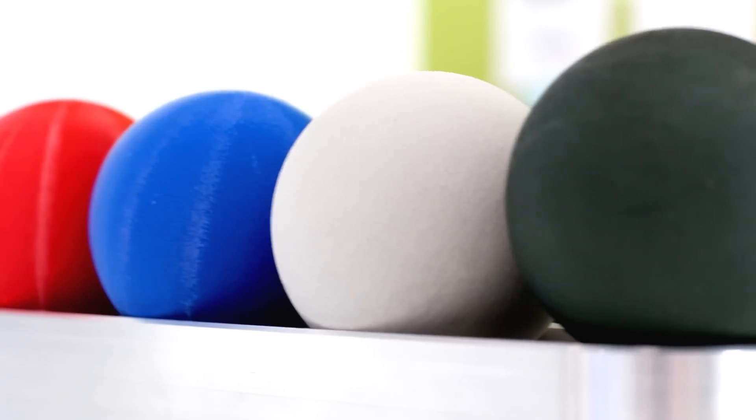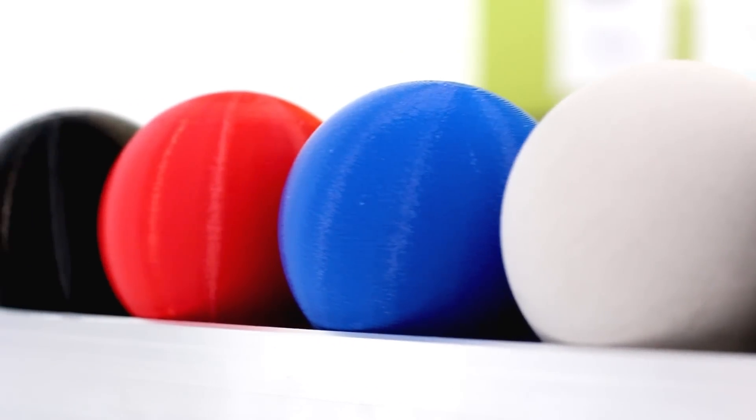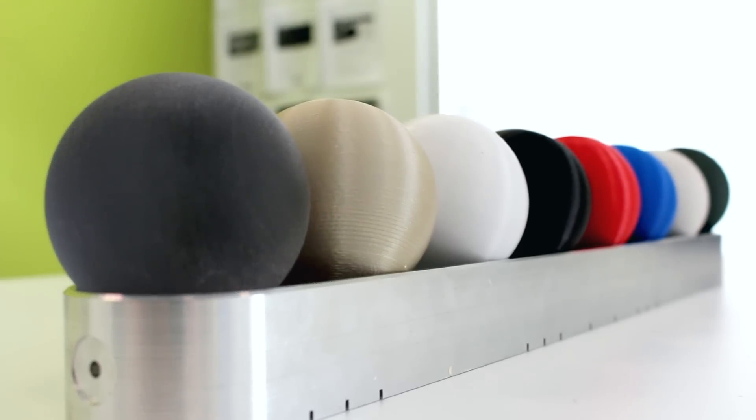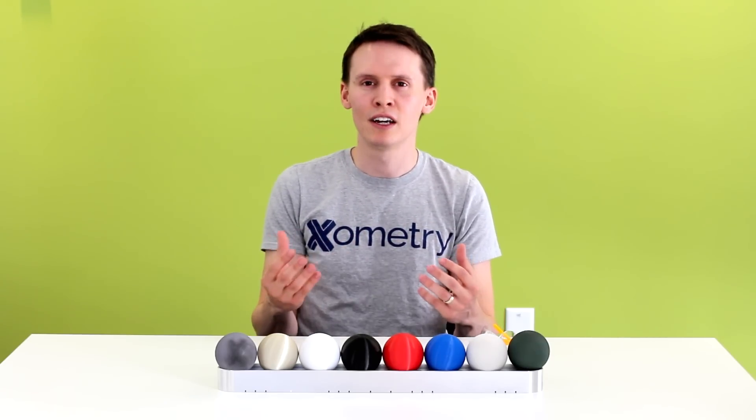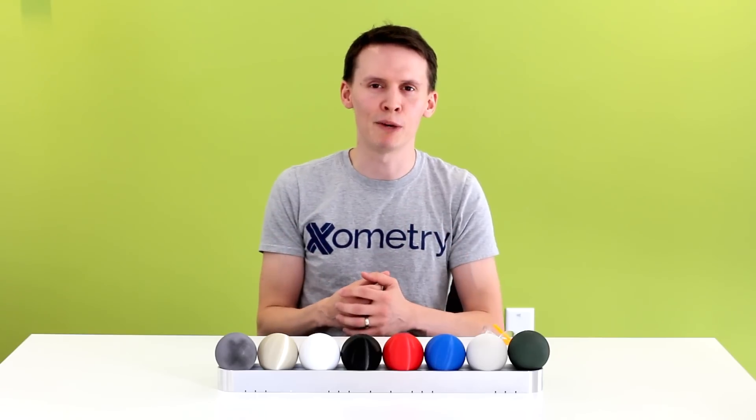Each material has its own application, but most of the time when you're talking about thermoplastics and thermoset polymers, they are known for their durability. And what better way to see how parts perform than putting many together to the test under the same environment — in this case, high velocity impact.